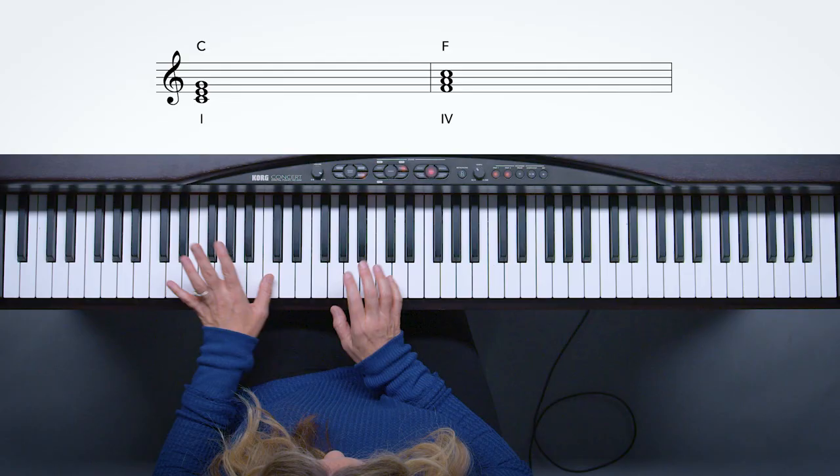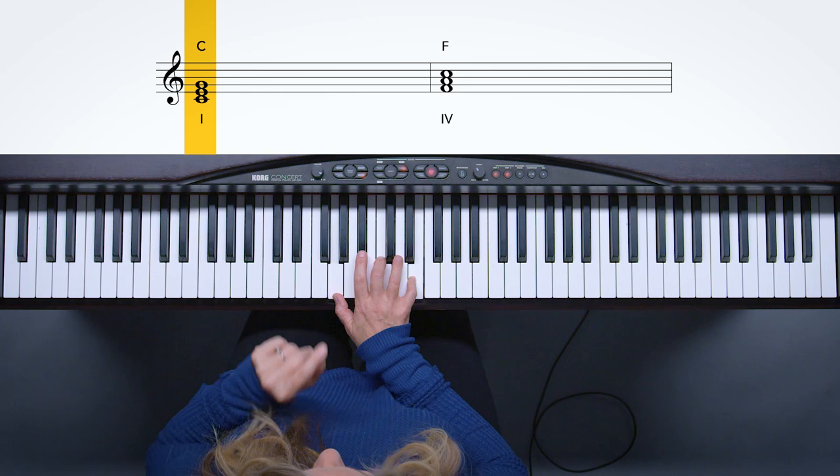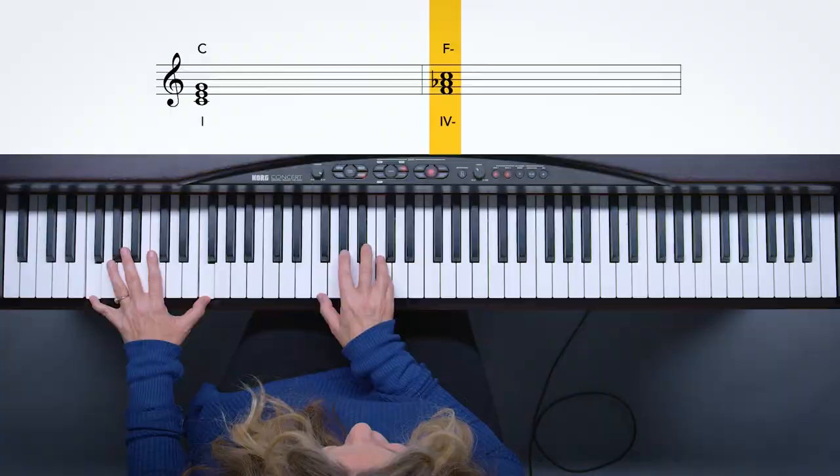Now let's take the major chords and make them minor — this adds so much more to your songwriting. Major key songs can break your heart even more than minor, because a minor key just stays minor, while a major key can go from major to minor and back to major, really taking you on a journey. If I take the four major chord and make it a four minor chord — check out the difference. Going to four major: 'I remember love.' Now going to four minor — that is just a devastating move right there.